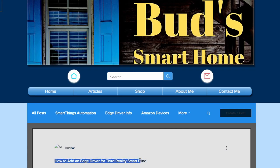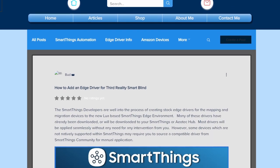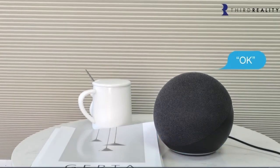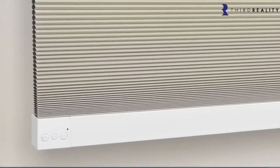For easy driver installation steps, visit Bud's SmartHome website — there's a link provided in the description below. Once your SmartShades are connected to your Zigbee hub, you can control them remotely anywhere using your smartphone. Create custom routines, timers, and schedules tailored to your family's lifestyle. You may also enjoy the convenience of voice control with SmartThings integrated Echo devices.